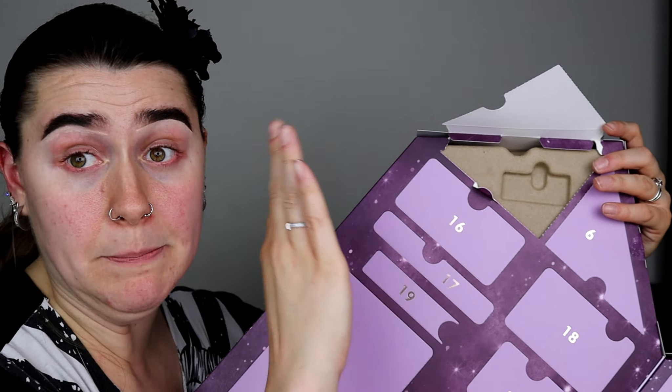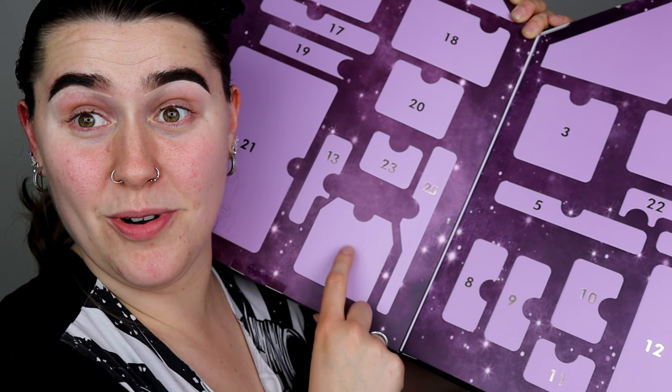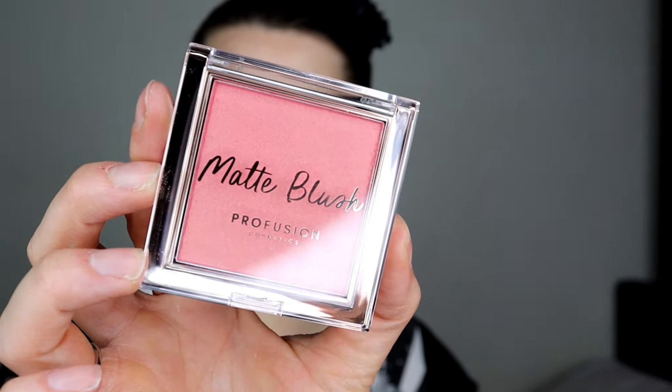Let's get straight into the doors. Door number one is this triangle shaped door, and it's a little brush — you could probably use it for contour or nose contour. It doesn't feel cheap and the bristles don't feel like they'll come off. Also, a quick note: I like the fact that inside all the slots are held in by cardboard, not plastic. So this is completely recyclable and really good for the environment — the whole packaging is completely cardboard with no plastic at all.